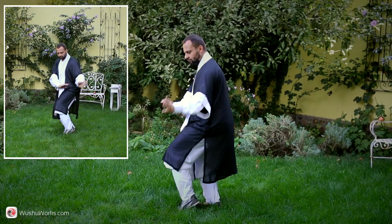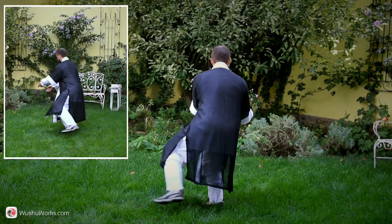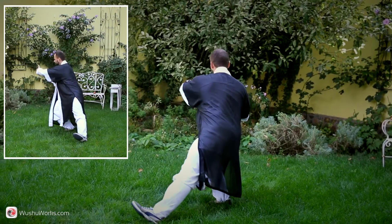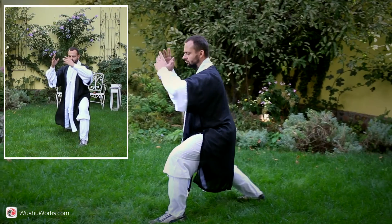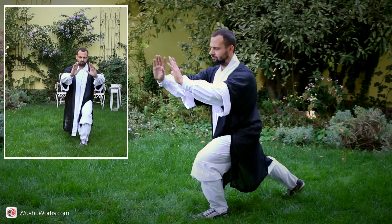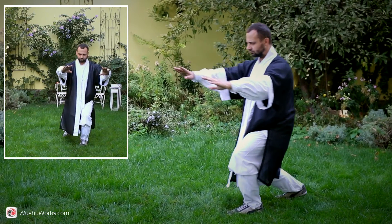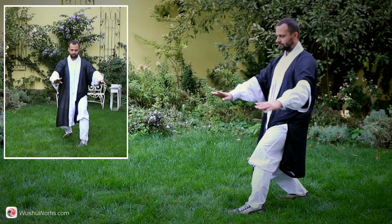Turn to the right, squat on the right leg, take a ball in your hands, and step aside with left leg. Turn your waist to the left leg, push the ball forward with both hands, bow stance. Shift your weight to the left foot, step right foot toward the left, shift weight to the right foot and press both hands down.